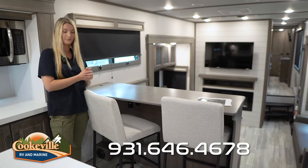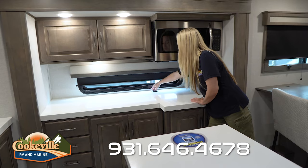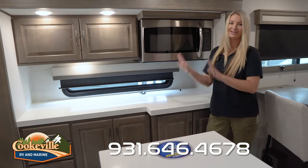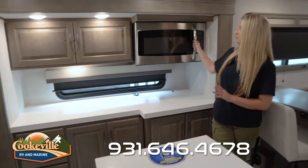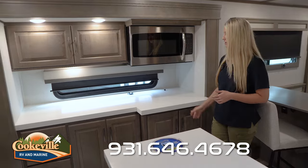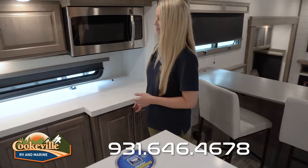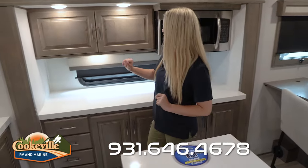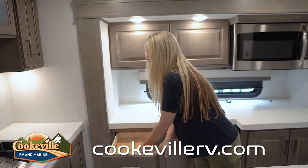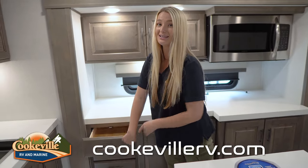Over on this side we do have tons more countertop space and a hidden little drive — a perfect area to plug in all of your things. We also have our microwave, about your standard size, and lots of storage over here. They've actually given you some drawers and included a cutting board, which is just a nice little thing Grand Design has done.